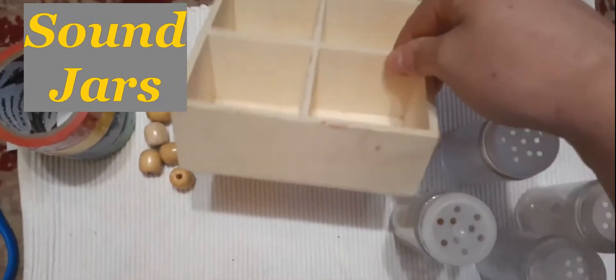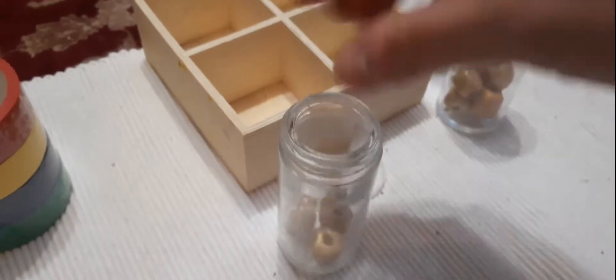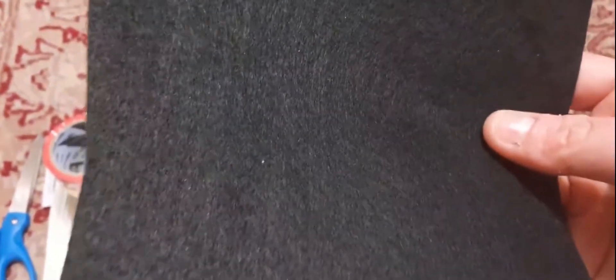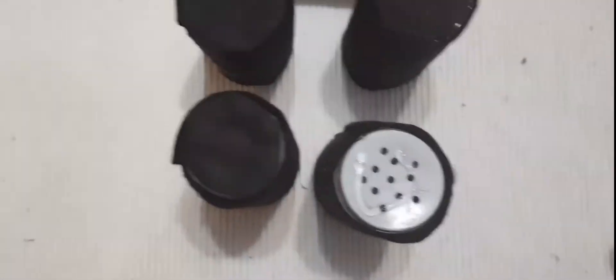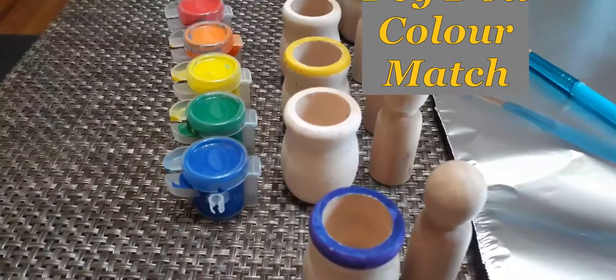The next activity is more of a musical activity — it's kind of a take on the Montessori sound boxes. All I did was reuse the spice jars I had been previously using as smelling jars for Isaac, and now I'm turning them into sound jars. I'm doing two matching pairs — one pair has beads in them, which came from a massive bag I bought at the thrift store, and the other pair has a couple of staples. I then covered all four jars with black felt. For the control, I put matching stickers on the bottom so it can also be used as a self-correction activity.